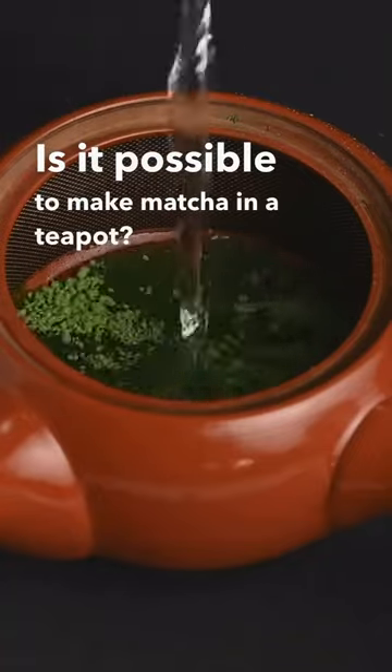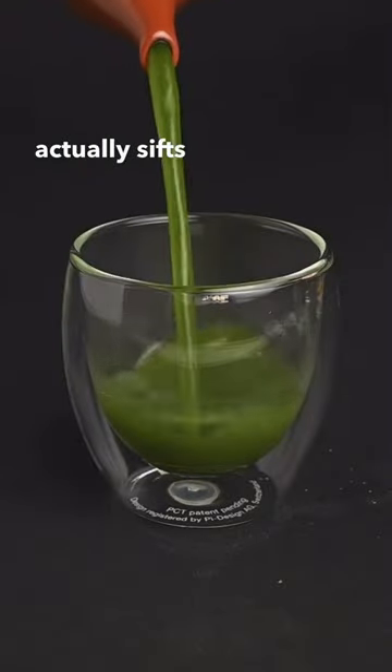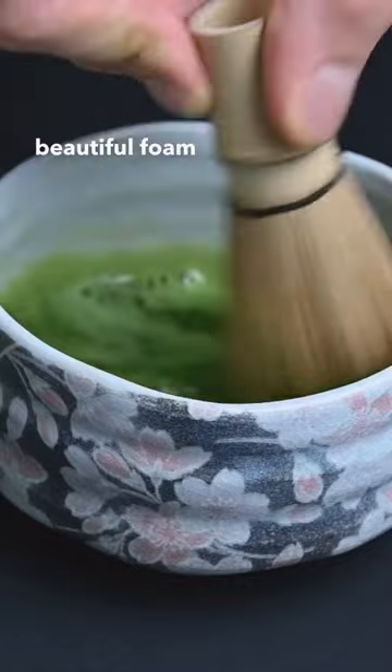Is it possible to make matcha in a teapot? The benefit of making matcha in a teapot is that the built-in strainer actually sifts out the clumps that form in the matcha, but the downside is that it doesn't develop this beautiful foam on top.